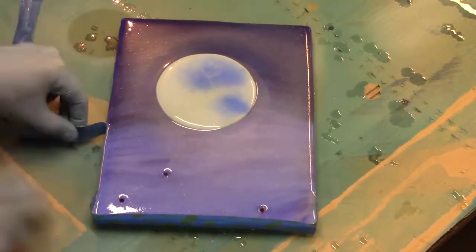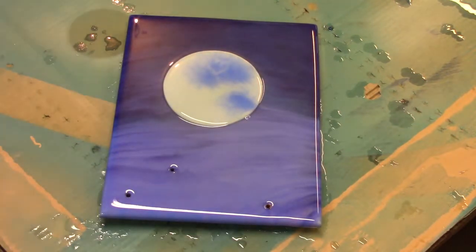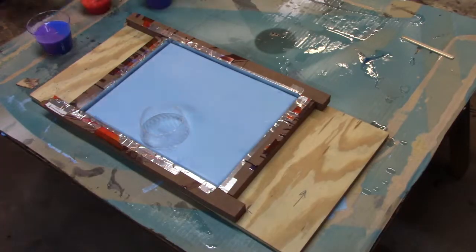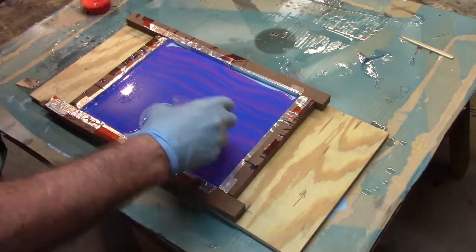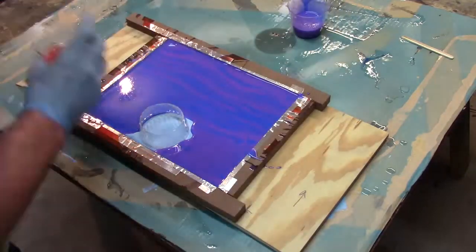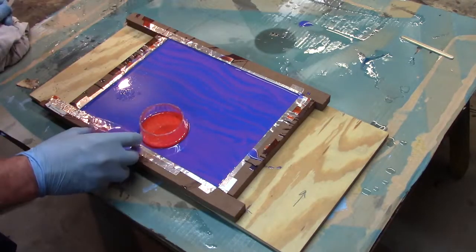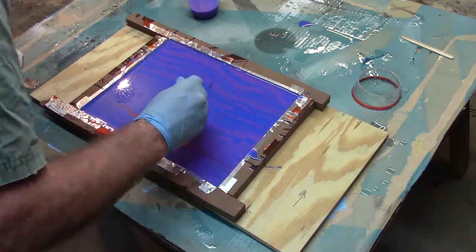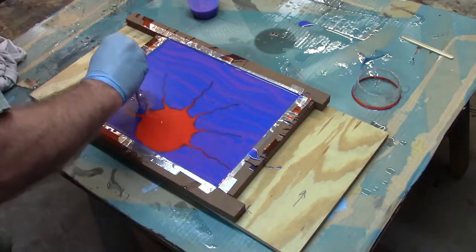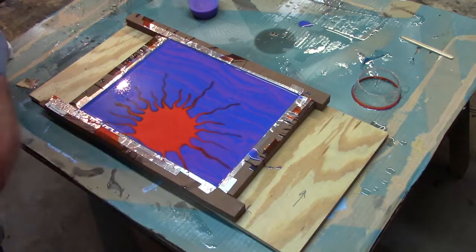I'm removing the tape border now. This method has a lot of resin runoff and this helps keep it to a minimum. I'm going to use a different method altogether for the hot desert sunrise. I have made a temporary mold because this time my resin is warm — it will run all over the place and I need it to stay in place so I can manipulate it to make the sun. Of course, this will require some extra steps. Hopefully it will all be worth it.